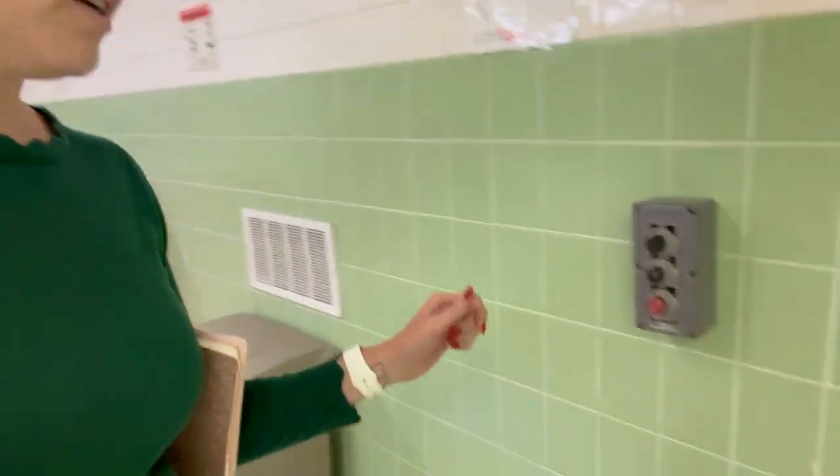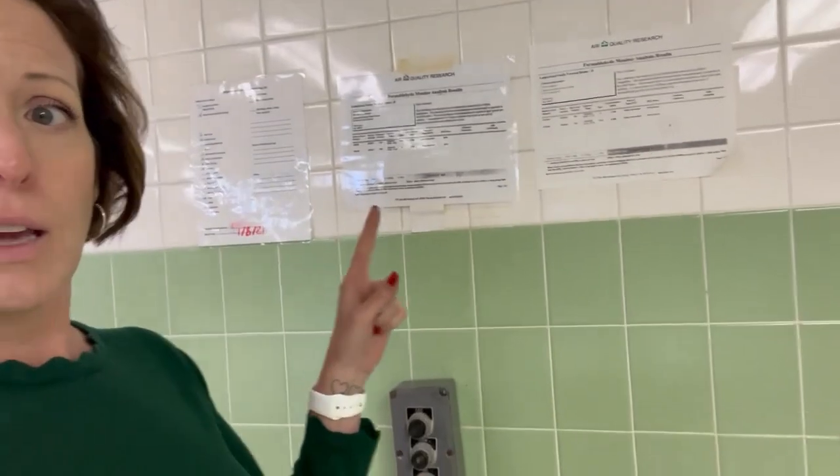We've also got ventilation — it is regulated how much ventilation we must have. We must also have our STEL and PEL tests posted, along with our cleaning routine. There is a lot that is regulated by OSHA to make sure we are keeping everyone in this room safe.